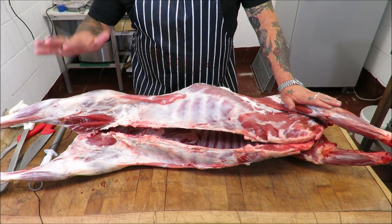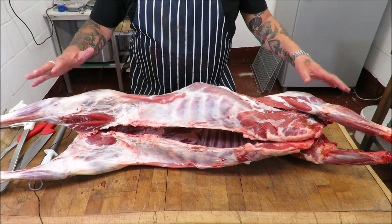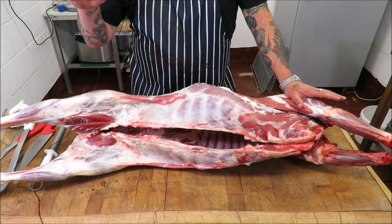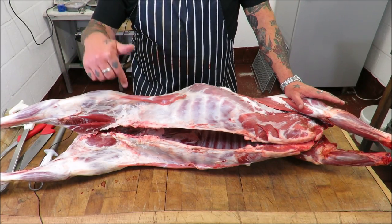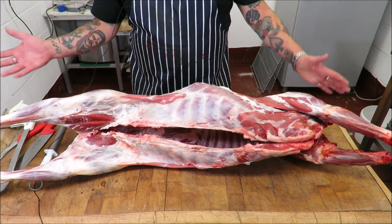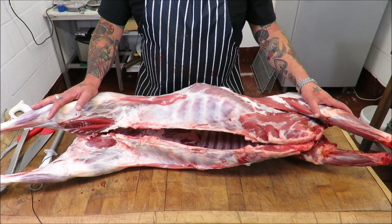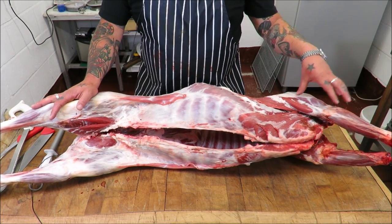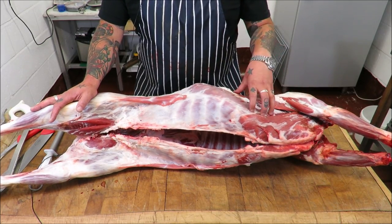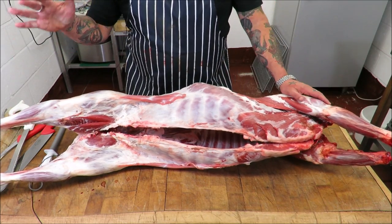Well hello there, my friends. Welcome back to the Scott Reed Project. This is part two of that lamb home kill video. You might have seen part one — if you haven't, the link will be in the description. What we did: we killed two — I suppose they'd be hoggets. A lamb is up to 12 months, 12 months to two years is a hogget, two years to three years is mutton.